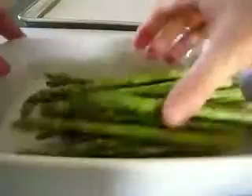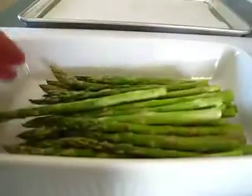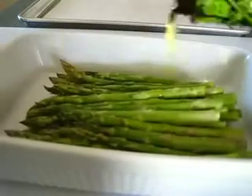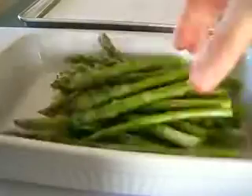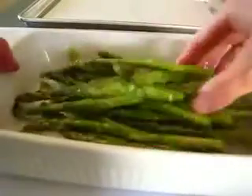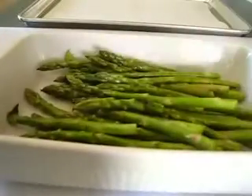I'm going to put them here in a dish and sprinkle about a tablespoon or two of olive oil over them, then give them a little toss with your hands to make sure all the asparagus is well coated, because these are going to roast in a preheated 425-degree oven for 15 minutes.